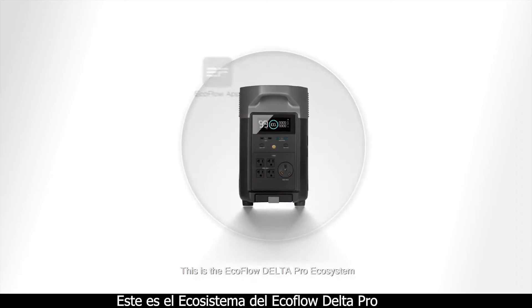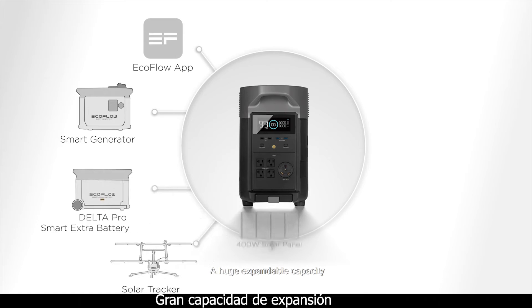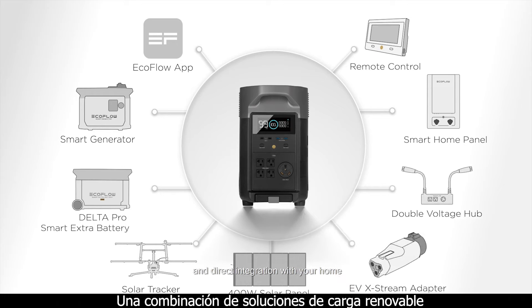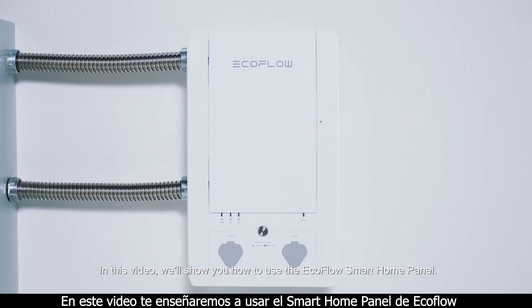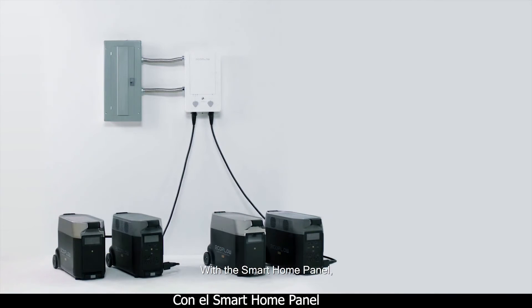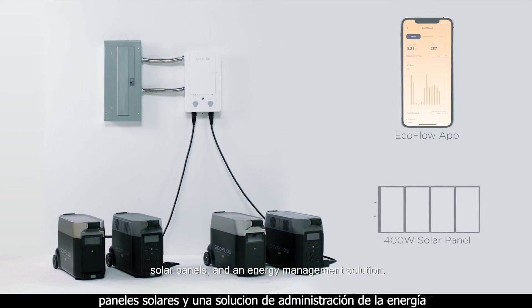This is the EcoFlow Delta Pro ecosystem — a huge expandable capacity, a mix of renewable charging solutions, and direct integration with your home. In this video, we'll show you how to use the EcoFlow Smart Home Panel. The Smart Home Panel connects your Delta Pro unit and add-ons to your home's wiring, linking your home to 25 kilowatt hours of backup power, solar panels, and an energy management solution.